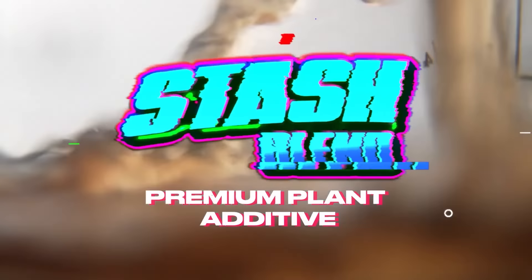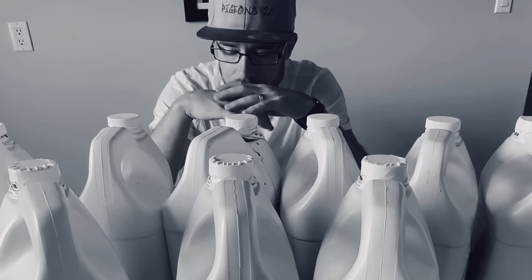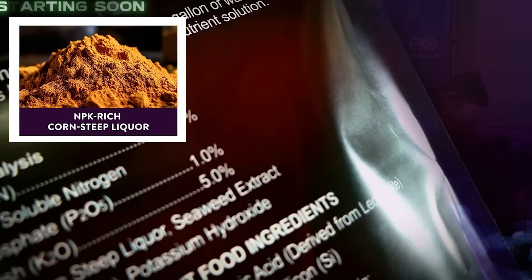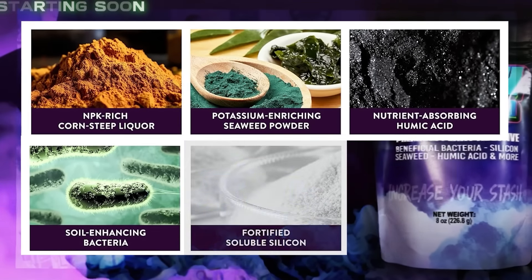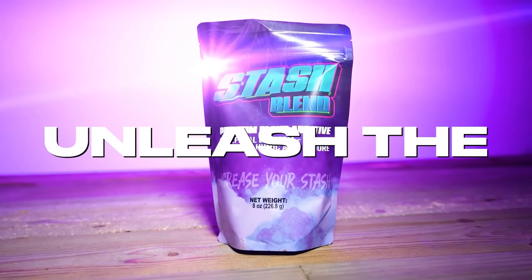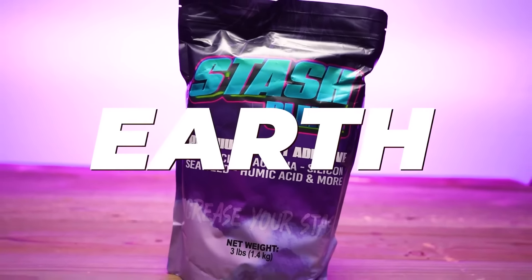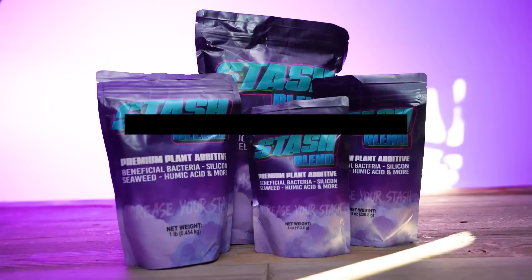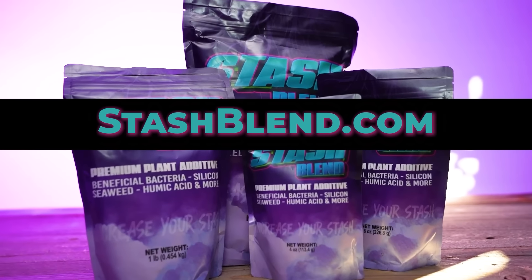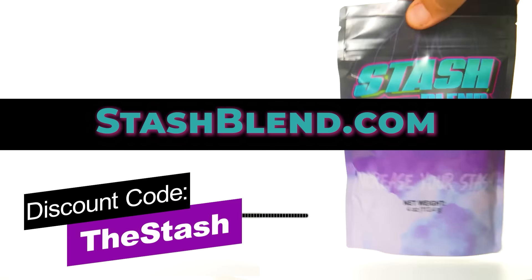Stash Blend consists of several ingredients in one, so you no longer have to buy individual bottles. It includes corn-steep liquor, seaweed extract, humic acid, beneficial bacteria, silica, and mycorrhizal fungi. It can be used in addition to your synthetic-based nutrients or be used in living soil systems. Simply mix it into water and water your plants with it. You can get it at stashblend.com, link in the description section below, and use the discount code THESTASH.